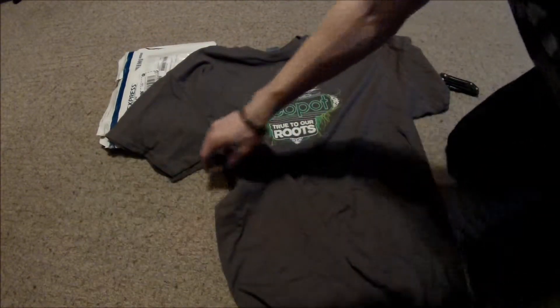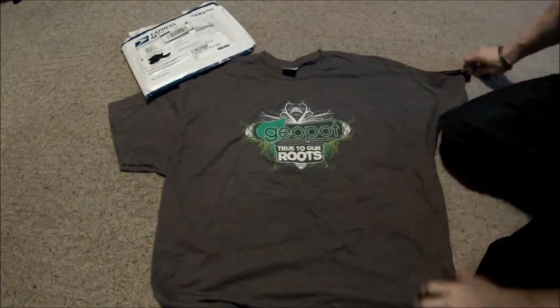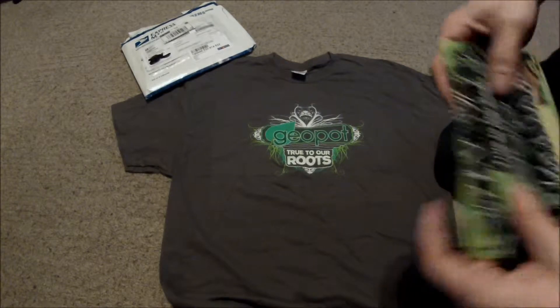GeoPots is a company which helps your roots not stay in a ball. They actually spread out, which is really neat. You should check it out.